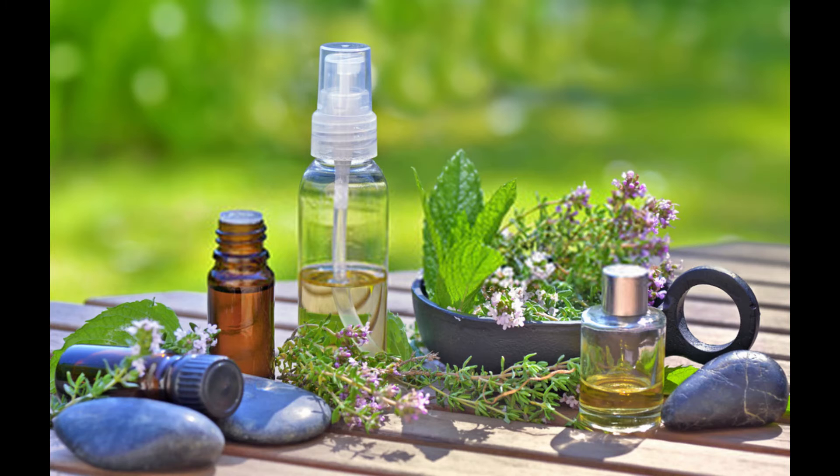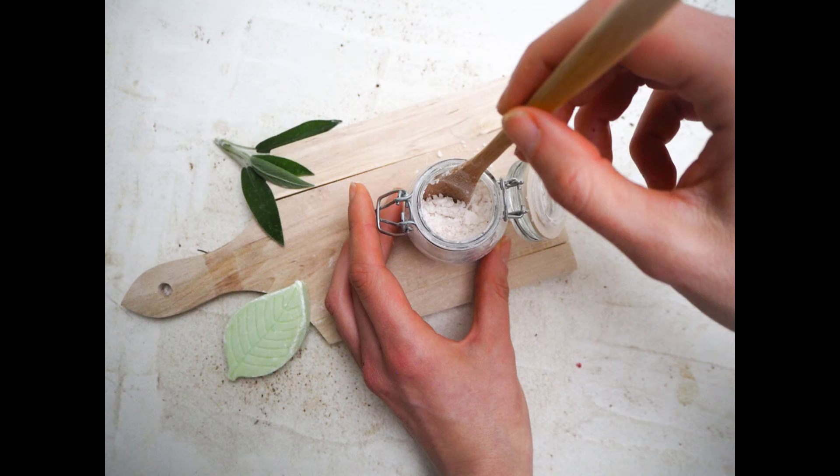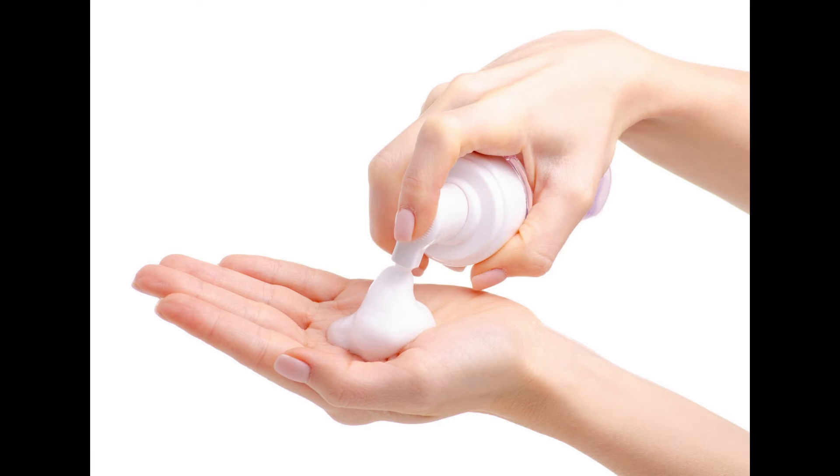Combine all ingredients in a glass container, cover with a non-reactive lid, and shake vigorously until the mixture is emulsified. For a creamy consistency, mix all ingredients except essential oil with a blender or food processor.